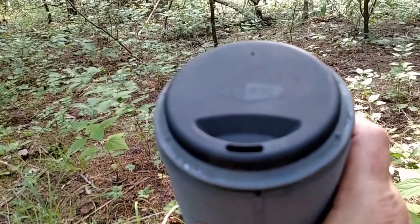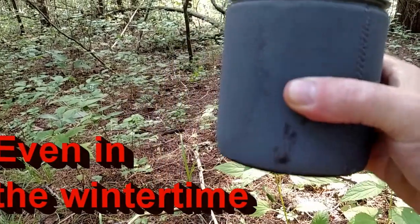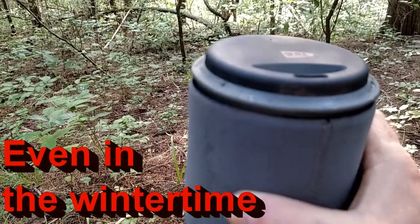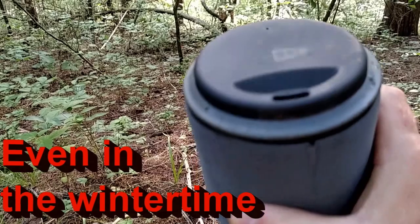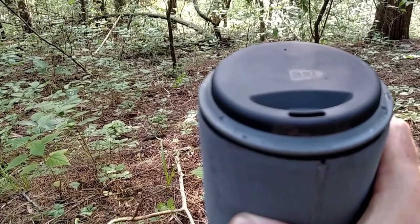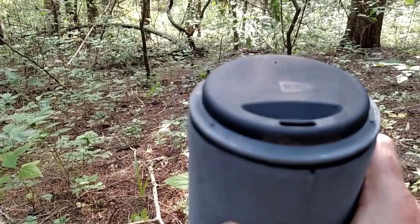Then you put the lid on like so. It has a sippy cup feature, so for hot drinks this will keep a hot drink hot for about an hour. I really love this GSI minimalist kit. So that's the wood version — upcoming I'll have the Esbit and the alcohol methods.